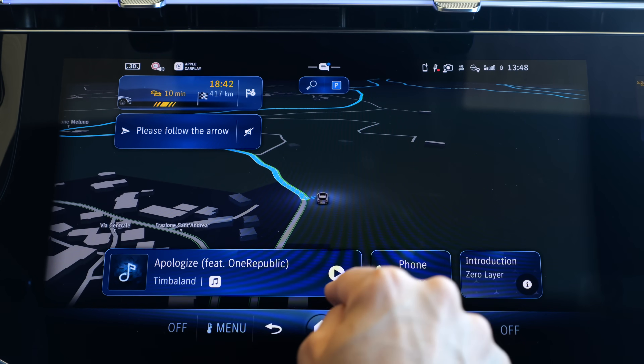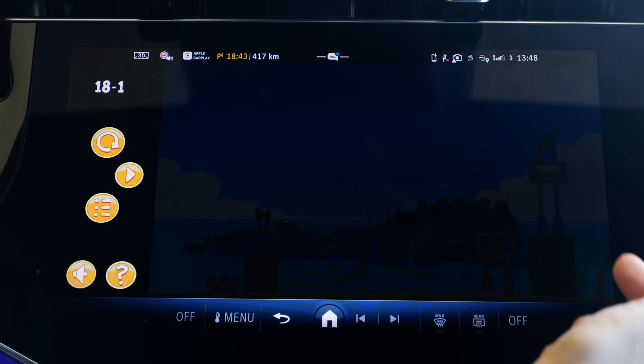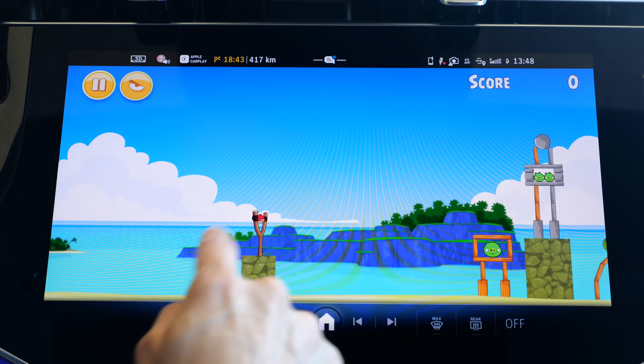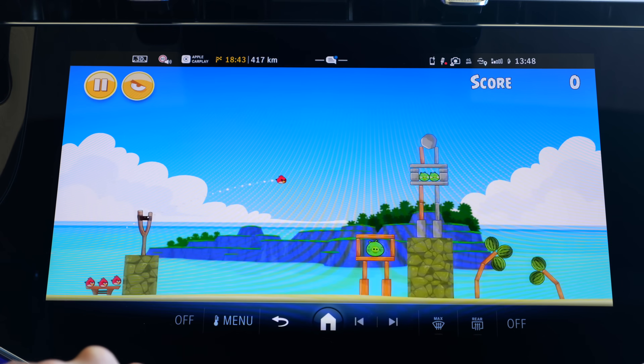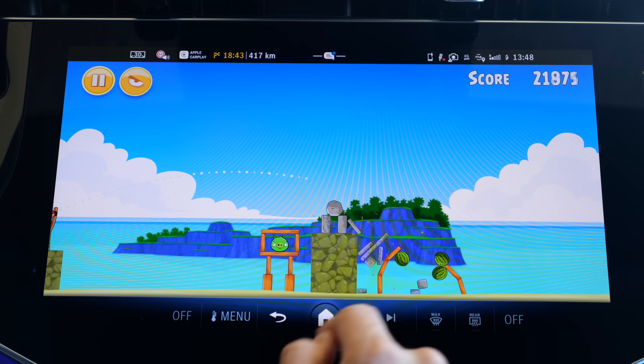The infotainment system has the car's internal GPS, and there's a bigger app view now in the new E-Class. You can also play Angry Birds, for example - useful when waiting somewhere. You can also make use of the interior camera.